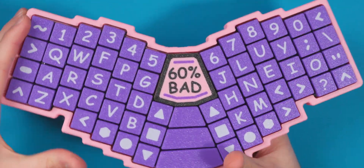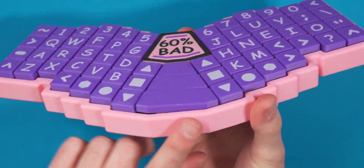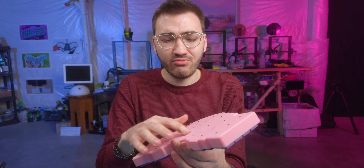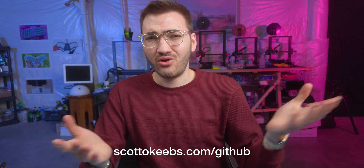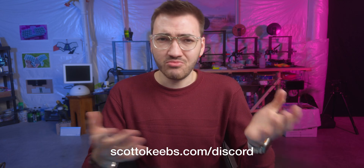That's the entire build of the Skato 63. It looks really good with the '60% bad' joke in the middle, the white on purple keycaps with the pink case, USB-C up top, and the battery visible on the back as a cool side effect of printing that thin. The files are available for free in the description, as with all my other hand-wired boards. Join the Discord if you build this and want to share photos or need help along the way. If you enjoyed this, like, comment, and subscribe — I'll see you next time.